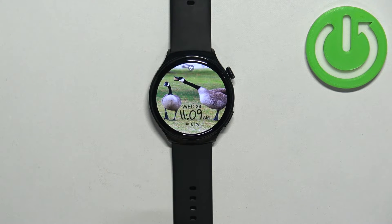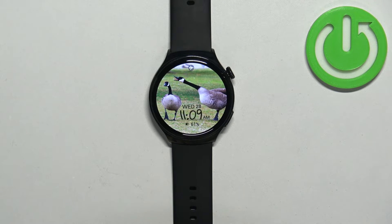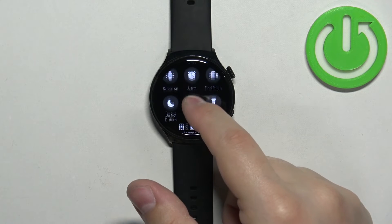Once you enable the mode, the icon will change color, which indicates that the mode is enabled. When you're done, you can press the crown button to go back to the watch face. On the watch face you will also see the airplane mode icon, which indicates that the mode is enabled.